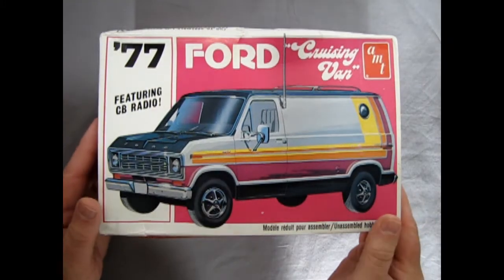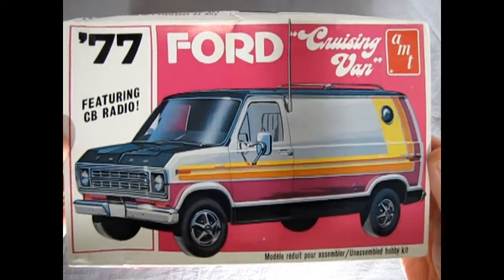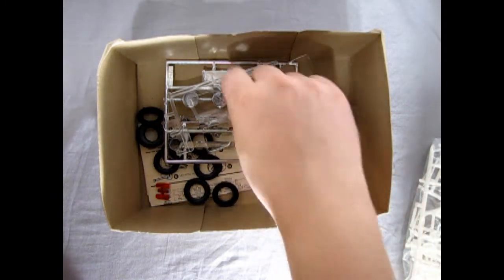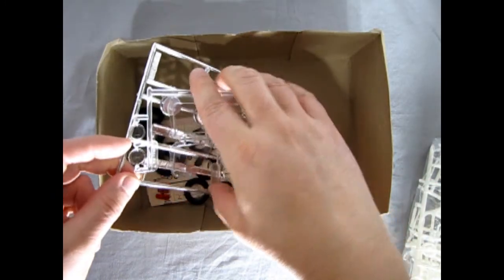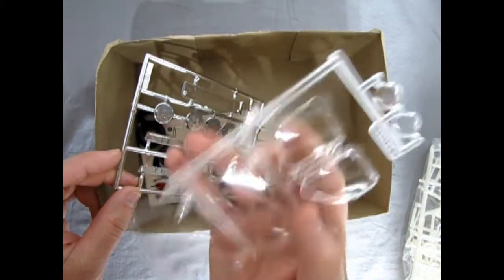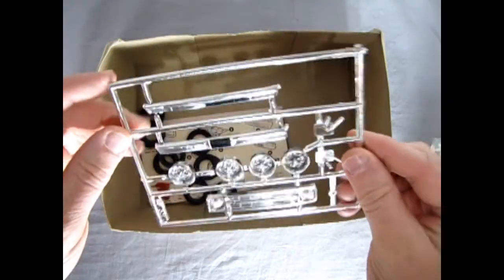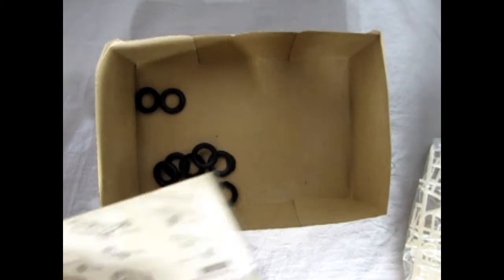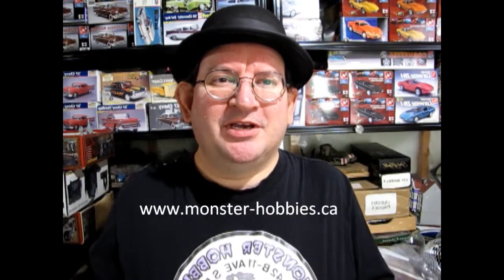Now let's remove the lid off our '77 Ford Cruising Van — this is the very first time this lid has been off since 1977, so hopefully no ghosts or mice fly out. Here's all our plastic components in a nice bag, and then we've got our clear glass. One sad thing about this back in the day is they never put a bag on the clear glass, so you're going to expect a few scratches. There's our chrome looking nice and shiny, and then we've got these two-piece tires, as well as our decal sheet and instruction sheet. If you're looking for great model kits, check out our channel at www.monster-hobbies.ca — we ship worldwide.